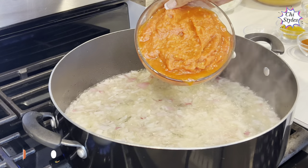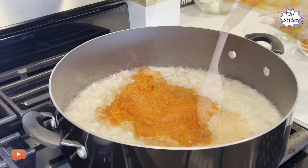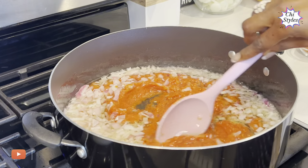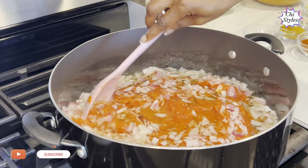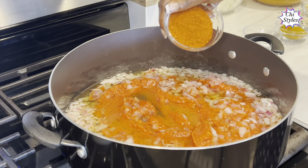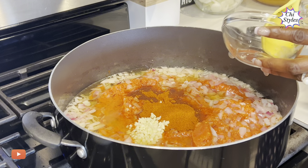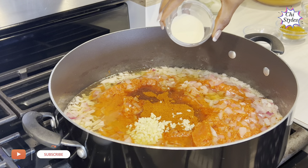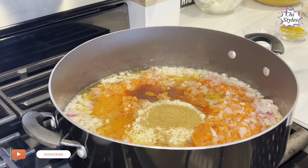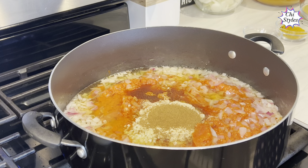It's been two minutes. I will go in with my blended pepper mix. In this I have tomatoes, garlic, tatashe pepper, onions, and scotch bonnet pepper. I will mix to combine. I will add paprika, chopped ginger, onion powder, garlic powder, and nutmeg — you don't want to skip nutmeg in this Nigerian Party Yellow fries, it's very very good.